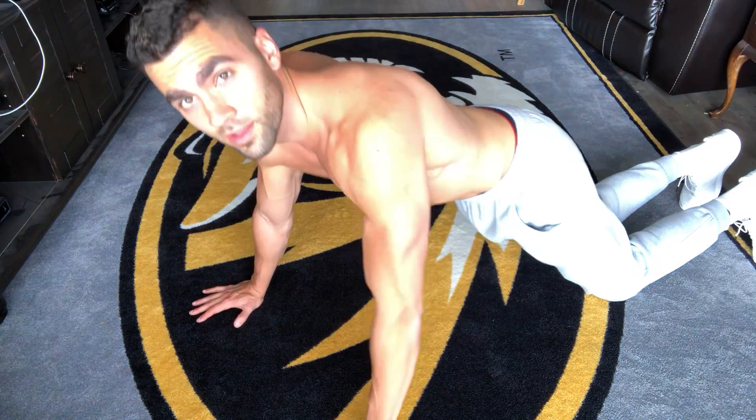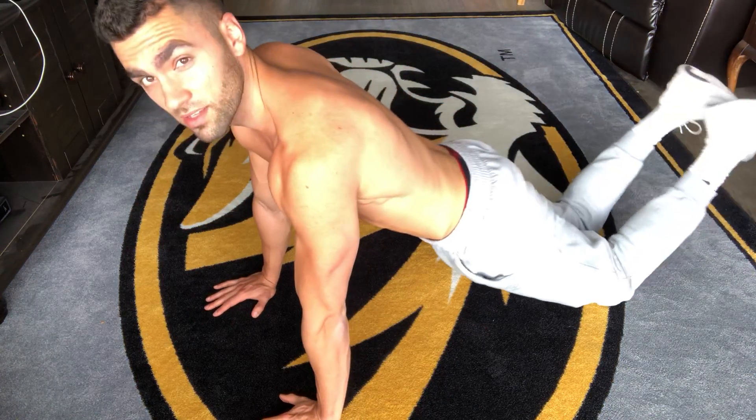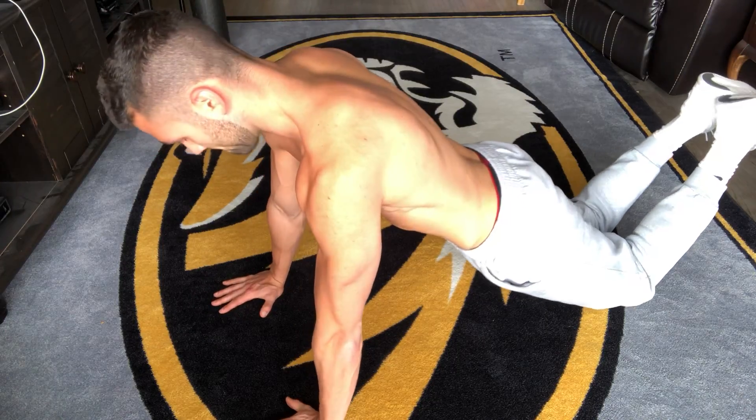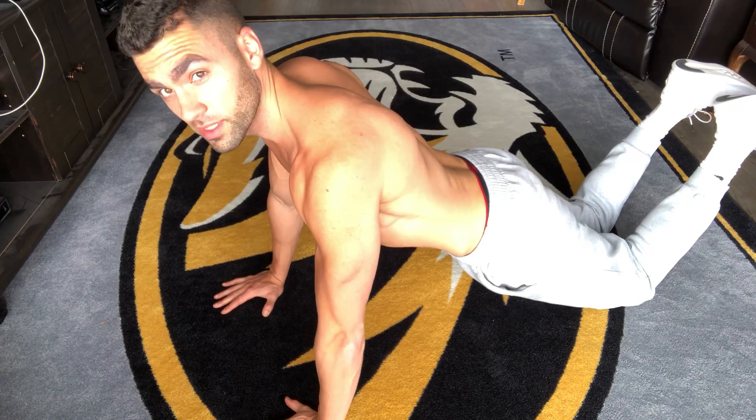Tighten your glutes, and now we're just going to go from the knees. Let your elbows go down a little bit to the side.